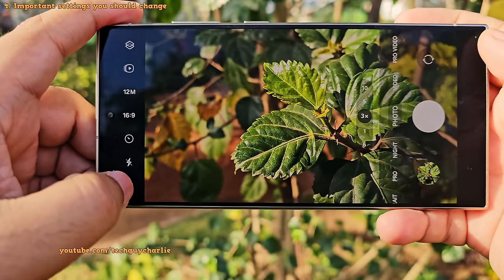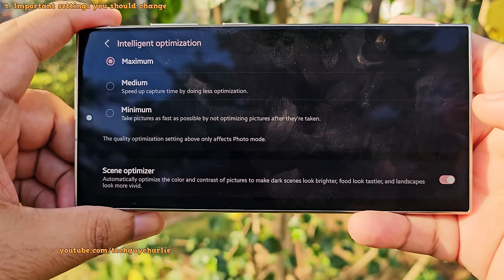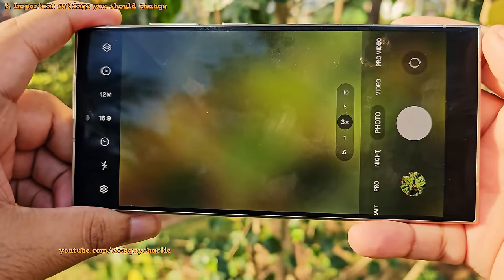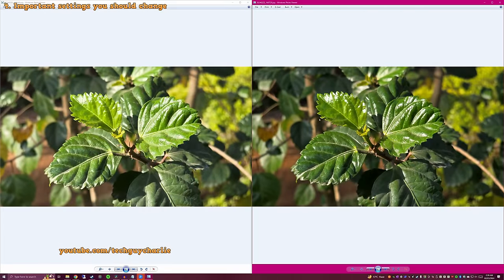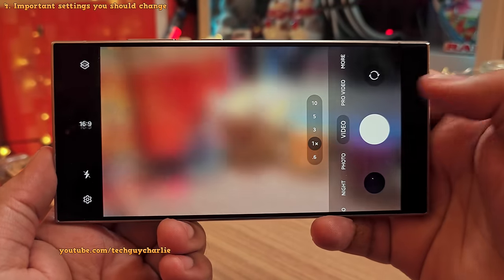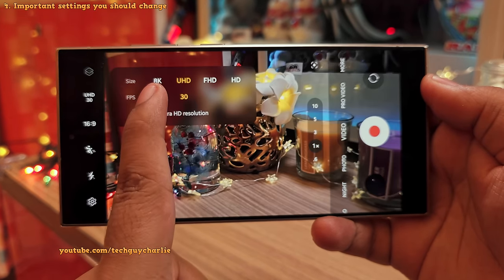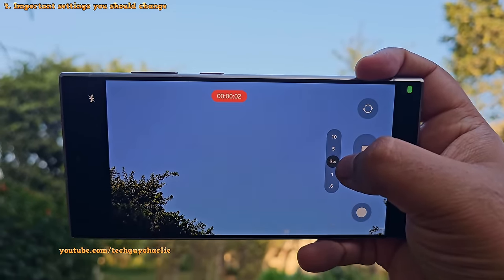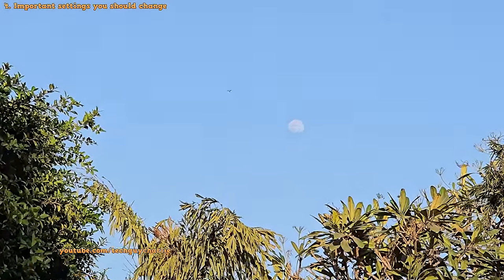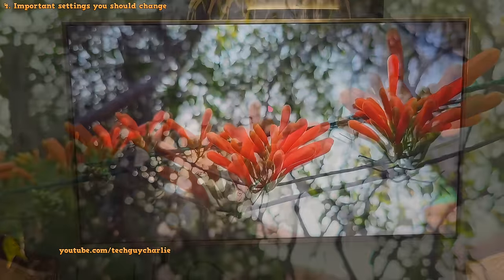In camera settings, tap on intelligent optimization and enable the scene optimizer. This will automatically optimize the colors and contrast in your pictures — as you can see, the picture taken with scene optimizer enabled on the right has better contrast and colors. Next, head into the video mode and tap to change the resolution from Full HD 30fps to 4K 60fps. This gives you the best video quality possible, and you can switch between all four cameras at 4K 60. You can also record in 8K, but it's really pointless unless you have an 8K television.